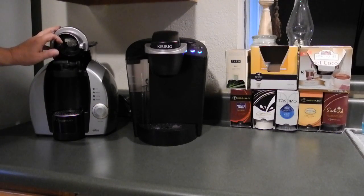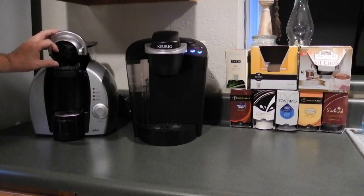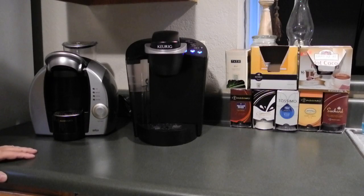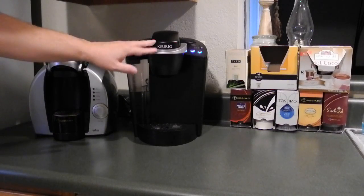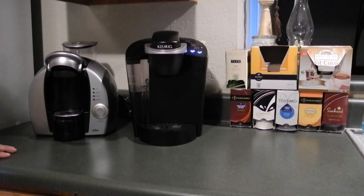I think the Braun took the spring-loaded capsule thing out of the Bosch version. They changed something in the design, because I've been using this machine many years trouble-free. And as you can tell, this machine is basically a copycat to this type of design. There are certain things I like and dislike about both machines.